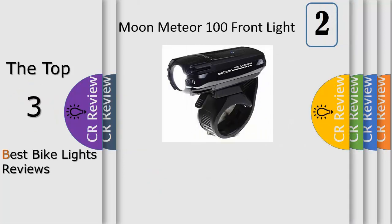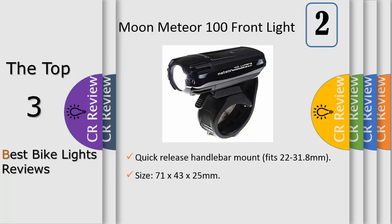Number two: tested to the FL1 standard, the Urban 350 can withstand drops on concrete from one meter and has an IP67 waterproof rating, meaning it can be submerged up to one meter — just in case you try out an obvious shortcut. Considering water ingress is the major cause of bike light failure, Light Motion made sure that the Urban will handle any weather condition.